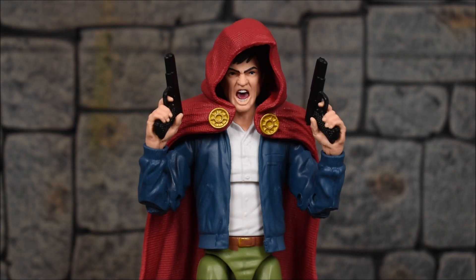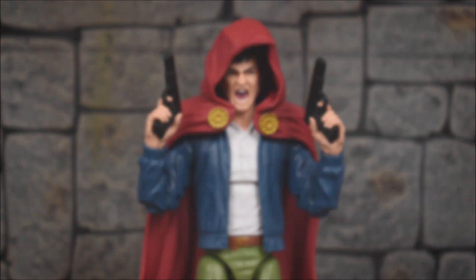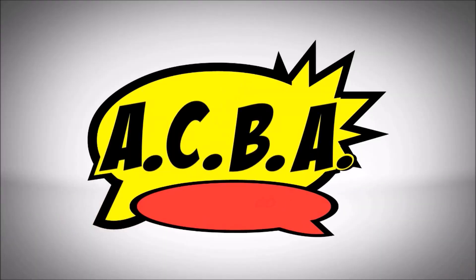That'll do it for the review of the Marvel Legends Hasbro Super Villains Xemnu Build-A-Figure Wave — The Hood. That concludes my reviews for the entire wave. Hopefully you guys enjoyed them all. They are all up now, so be sure to check out any that you may have missed. That means we are now proceeding to our Build-A-Figure, so stay tuned for that video. If you enjoyed this video, leave a like, comment down below your thoughts, and subscribe if you haven't done so already. As always everyone, take care and have a great day.